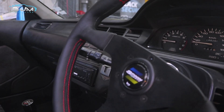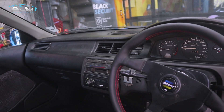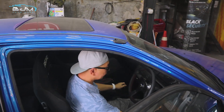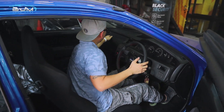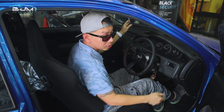Ini dia interiornya, awalnya seperti gini ya — dashboard-dashboardnya semua pada getar semua. Jadi jika dijalanin, ini getar semua. Ini udah pada pecah-pecah, dalamnya juga sudah, udah keropos semua.